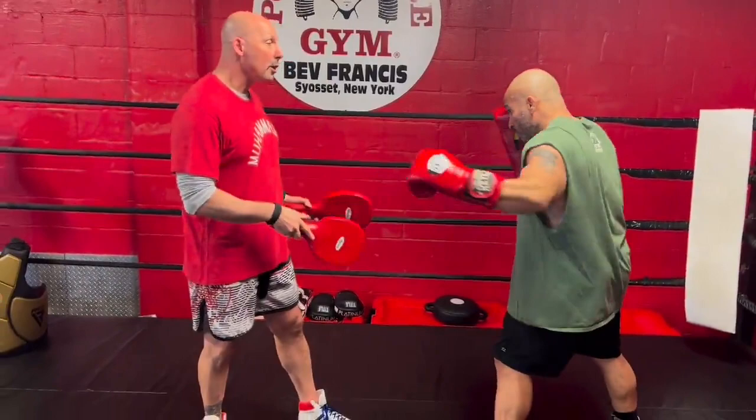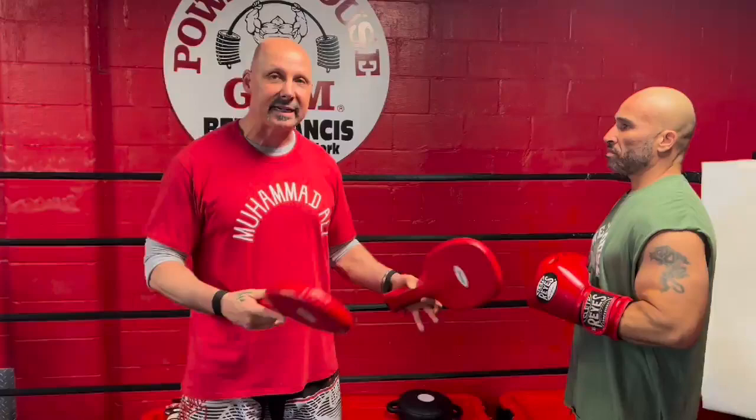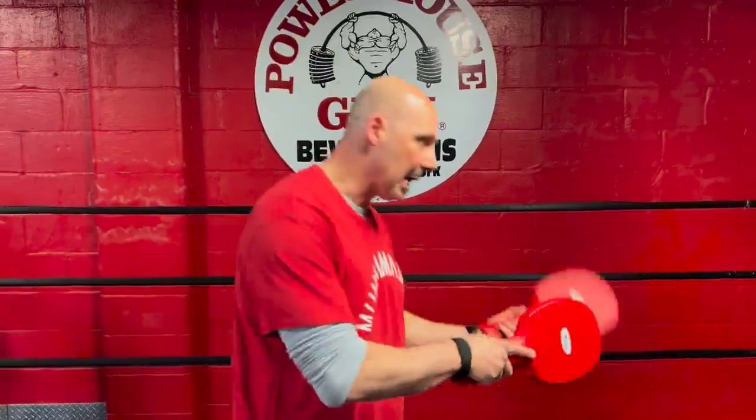Marco was blocking my left hook and countering with his left hook. This continues the theme from the last two weeks where I was with John Gotti and he was catching my jab and shooting back different counters. The theme is the same with every type of counter strike technique — it must be instantaneous. Too many people block, then counter. It takes too long. It has to be block-counter, almost simultaneous.